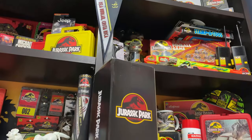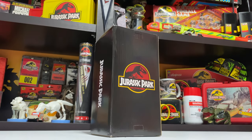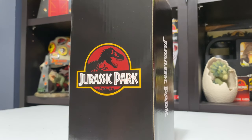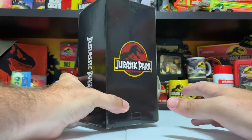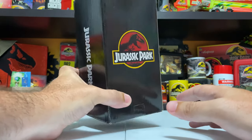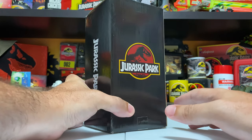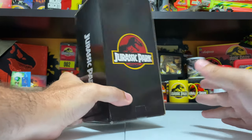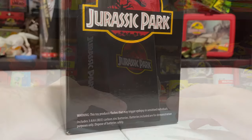Hey everybody, it's Tim with Collect Jurassic, back with another exciting video review. Huge thank you to Mattel for sending us this early - it is the convention exclusive Dennis Nedry and Barbasol can. You obviously can't tell from the outside, but inside is a three and three-quarter inch figure of Dennis Nedry. I'm super stoked to get a look at this.